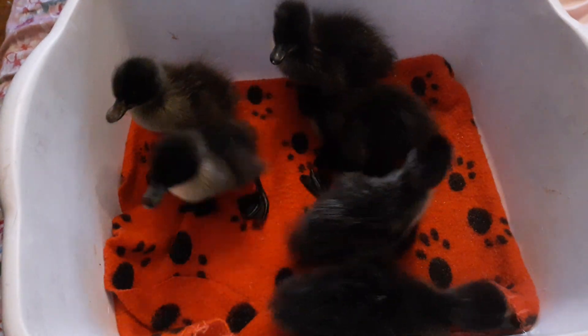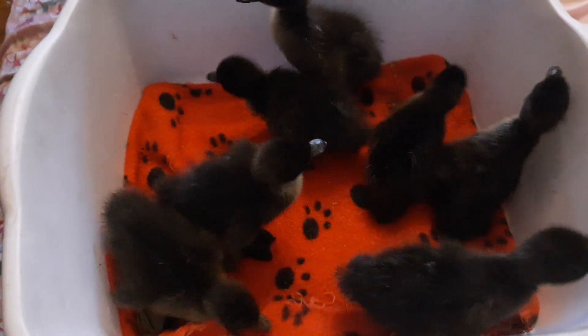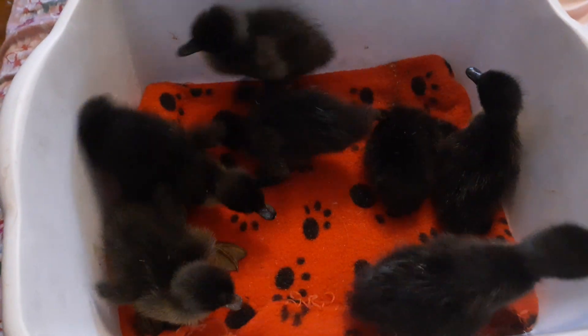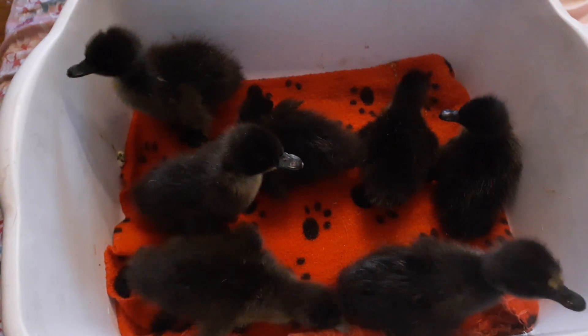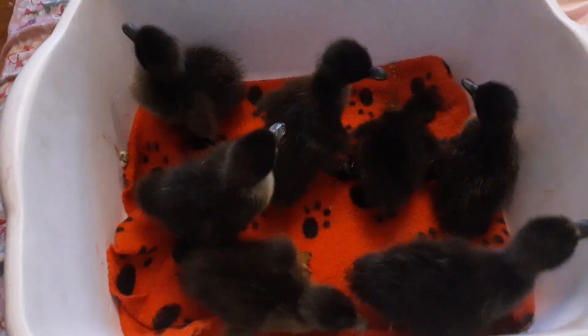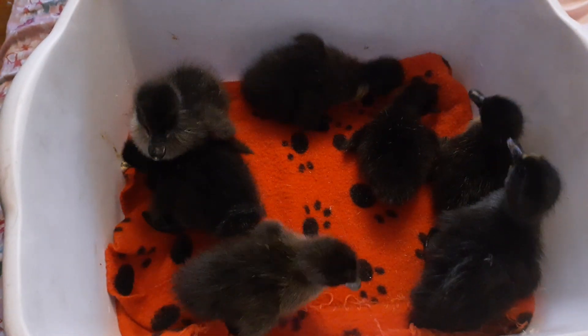After one day — after 24 hours — take the band-aid or the vet wrap off and see how they're doing. If they're walking like a normal duck or a normal chicken or whatever, then you're fine. If their legs are still kind of splayed, you want to get those legs back under them and re-tape them. Remember, you're not taping their legs directly together.